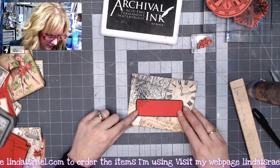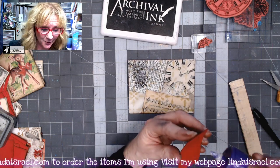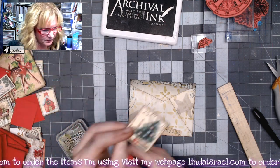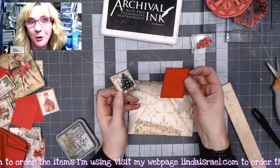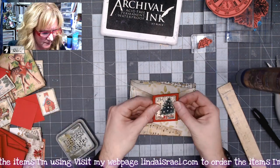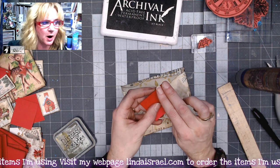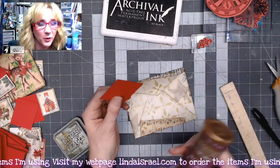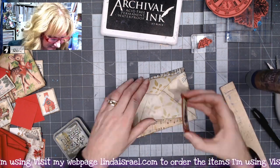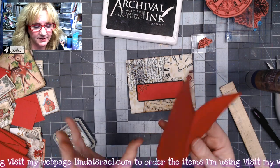That gives us a space to put our address if we want to mail it. On the back side I'm using the faux postage set — I grab one of those images and a rectangle cut from red scrapbook paper with distress inks around the edges, and adhere them together. This faux postage piece will be a closure on the back. I put glue on just the bottom portion, about halfway to three-fourths of the way up, so the tab can still tuck underneath. There's the finished envelope.